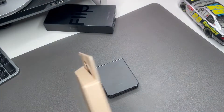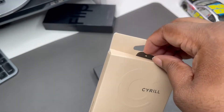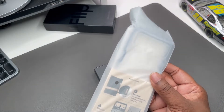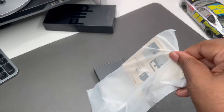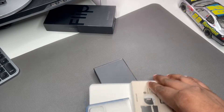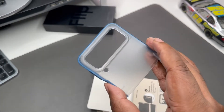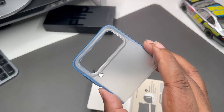Definitely go ahead and check Surreal out. Let's get this out of here and see what we got going on — we got a package with some things in here, let's go ahead and dump that out. Coast is like a nice blue, especially if you've got the blue Z Flip 4.